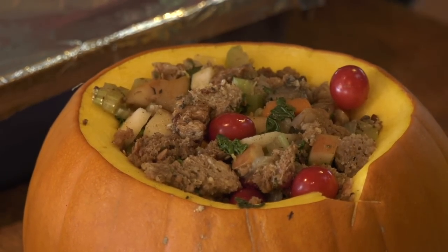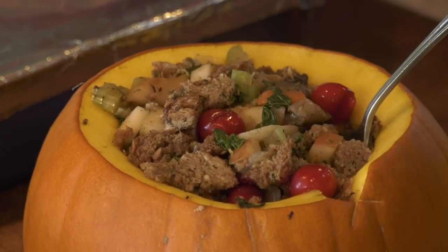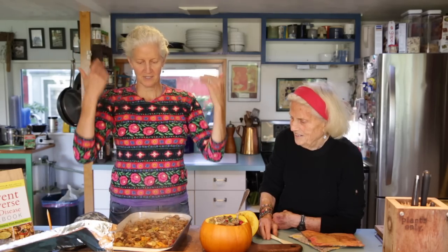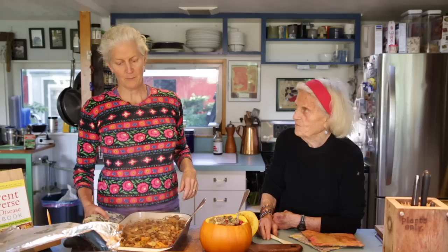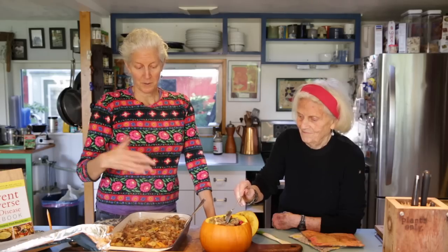Everyone's going to want to come up to this dish. Thanksgiving stuffing — oh, so delicious. With mushroom gravy on it and mashed potatoes on the side, this is going to be dinner tonight, lunch tomorrow, dinner tomorrow. Have a good Thanksgiving and we hope you have plant-based stuffing on your table.